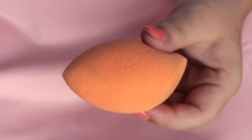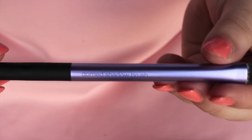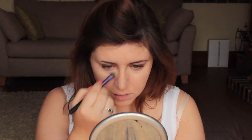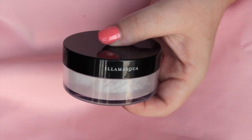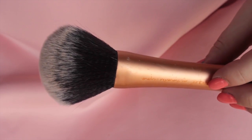I'm using a Real Techniques sponge to apply the foundation. For concealer I'm using the MAC Pro Longwear concealer in NW20 and a dome shadow brush, tapping that in with my ring finger. Then I'm going to set everything in place with the Illamasqua loose powder and a Real Techniques powder brush.